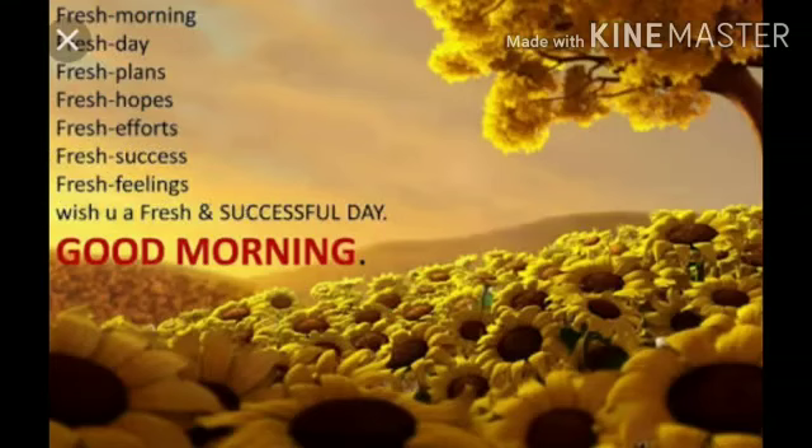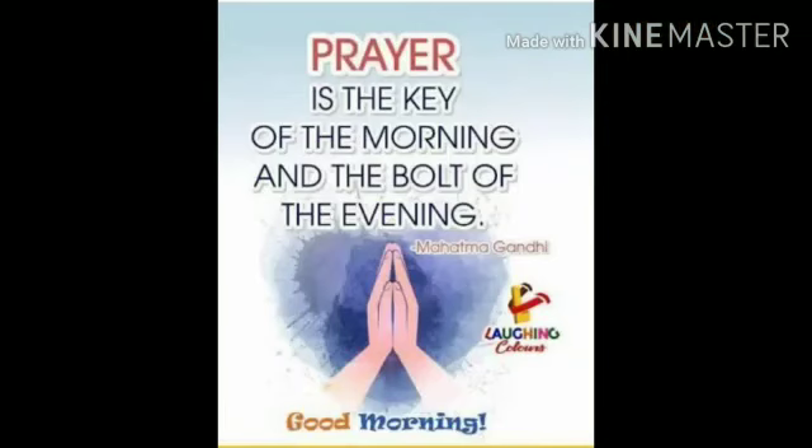Fresh morning, fresh day, fresh plans, fresh hopes, fresh efforts, fresh success, fresh feelings — wish you a happy, fresh and successful day. Prayer is the key of the morning and bolt of the evening, said by Mahatma Gandhi.